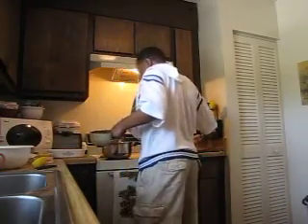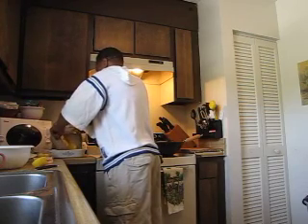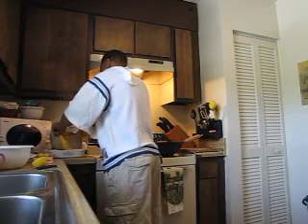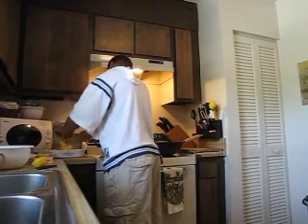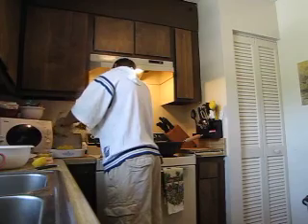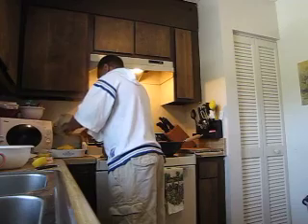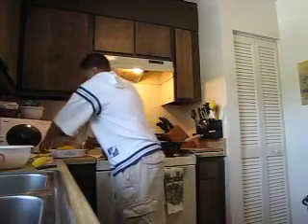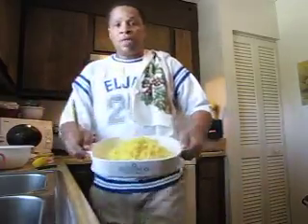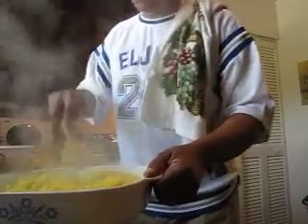What I'm going to do real quick is put it into the clean saucepan. I got my yellow Spanish rice here — seasoned rice, mind you. After that, I'm going to throw in...